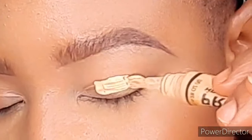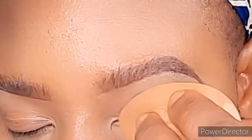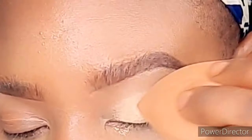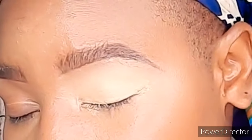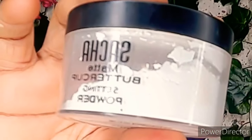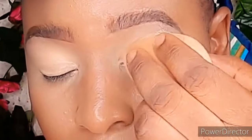First things first, I'm using a yellow corrector concealer. If you have an eye primer base, you can go ahead and use it; if you don't, you can use a concealer. I'm just going to dab that and blend it very smooth, and then set it with this white powder — I'm just going to dab that so it doesn't crease.